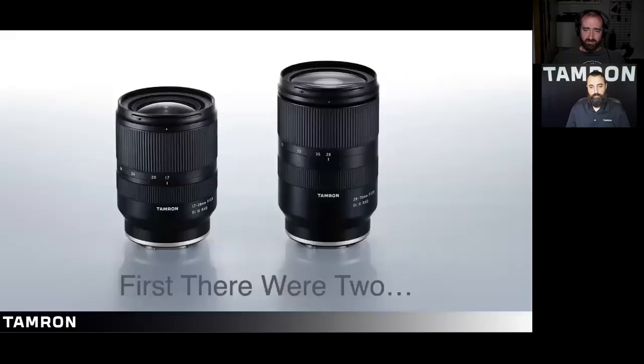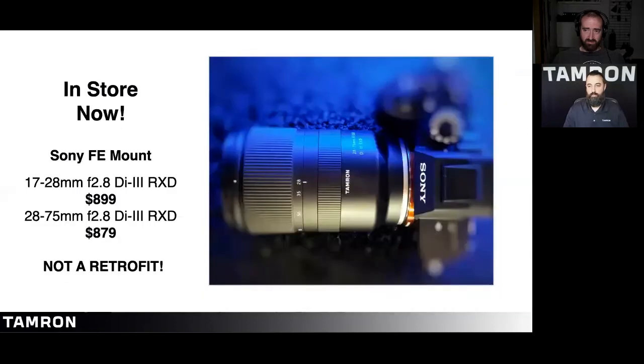The first two lenses were the 28 to 75, introduced in 2018, and then the 17 to 28, designed specifically for the Sony system. They're both currently in store, priced at $899 and $879 respectively. I must stress that they are not retrofit lenses — these are specifically designed with the Sony body in mind.